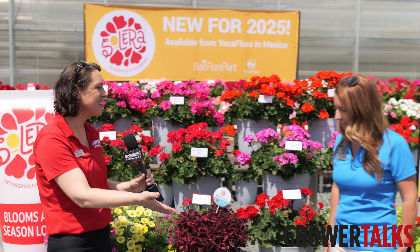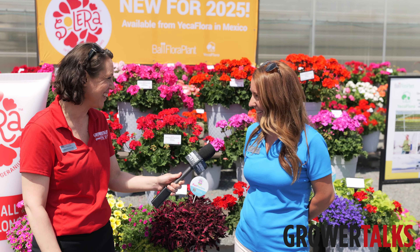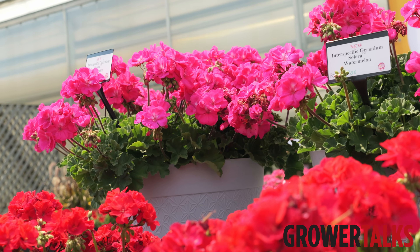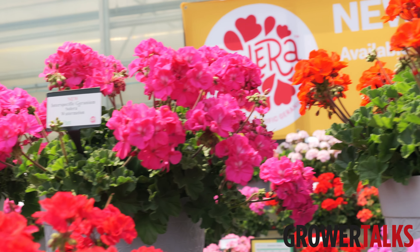I'm here at Ball FloraPlant and I'm talking to Stephanie Vincenti. And we're going to talk about an entirely new series today — Solera geraniums. It's our new interspecific series of geraniums from Ball FloraPlant.